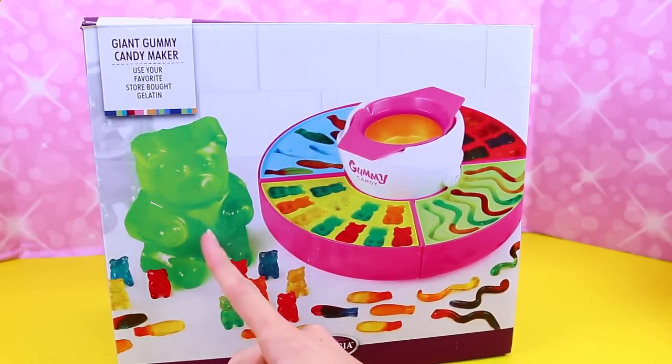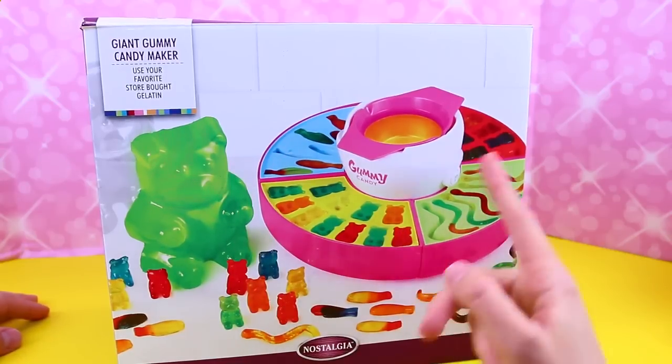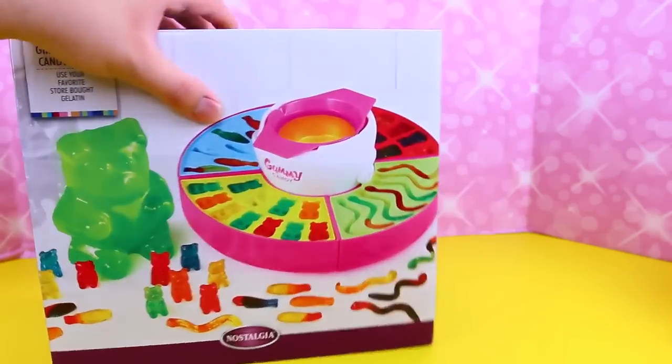It looks like we can make a giant teddy bear, which is so cool. That's going to be so good. And then gummy worms, bears, and swish fish. Ooh, little fishies.